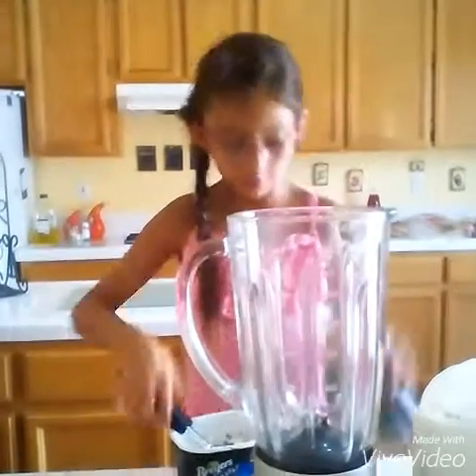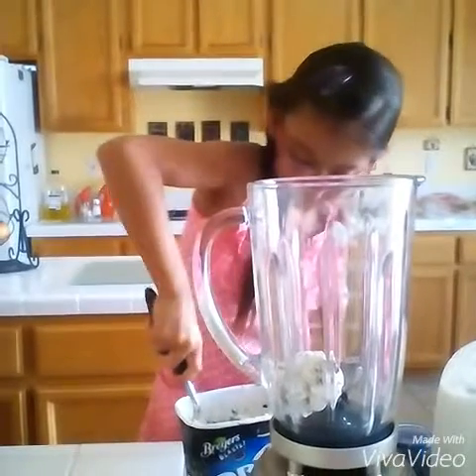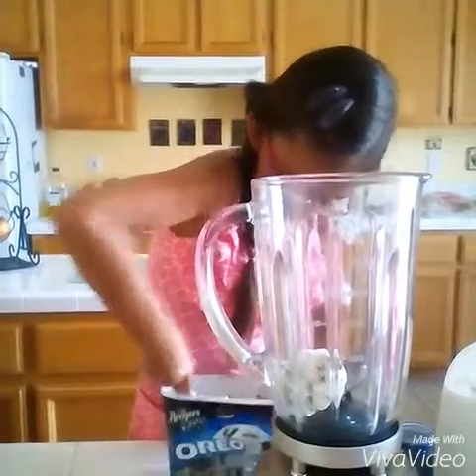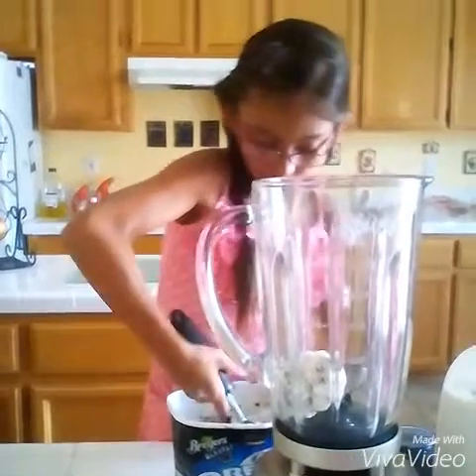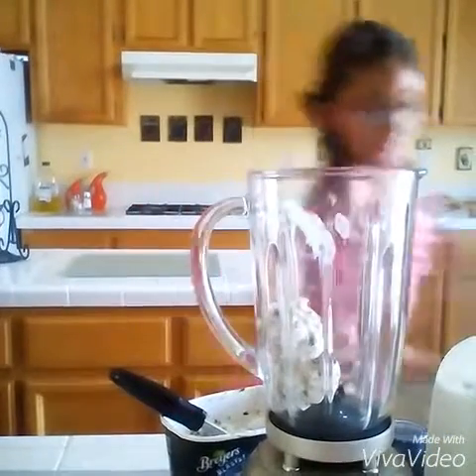But you have to open this, put it in, and do that. Now we'll keep our scoop in. Hold on, I have to do something.